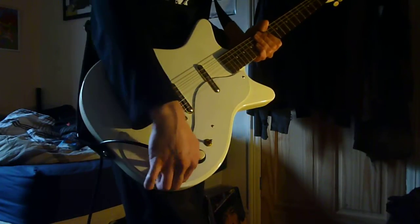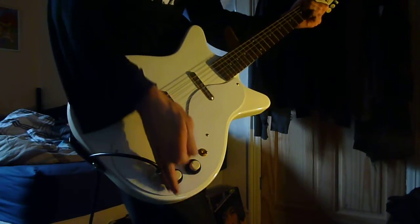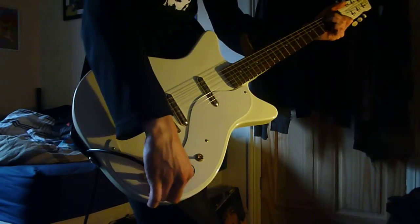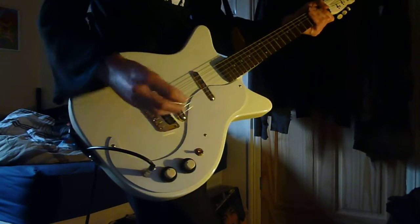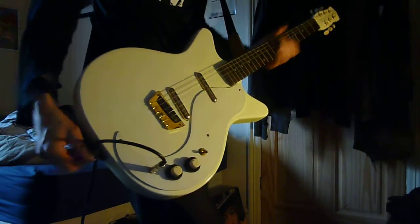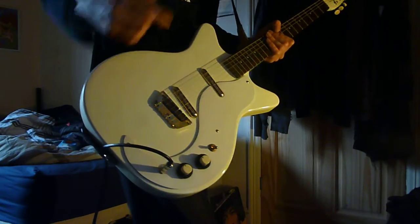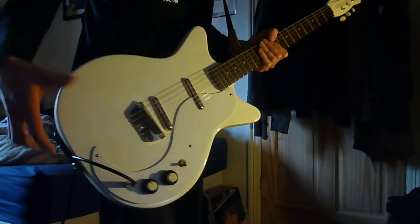As I said earlier, they have dual concentric controls. The bottom one's tone — as you can hear it goes wah. And the top one's volume. They're very difficult to get to, but they feel cool — they have little top hats. You've got the usual rosewood board.